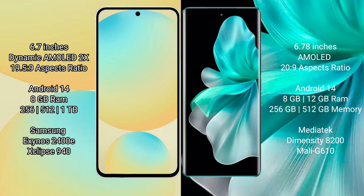The Samsung Galaxy S24 FE comes with 8GB RAM and storage options of 128GB, 256GB, and 512GB internal storage, powered by the Samsung Exynos 2400E processor. The vivo V30 Pro comes with 8GB or 12GB RAM and storage options of 128GB, 256GB, and 512GB internal storage, powered by the MediaTek Dimensity 8200 processor.